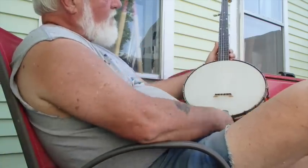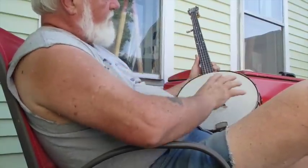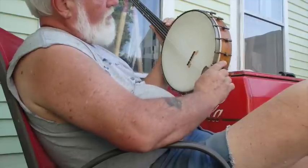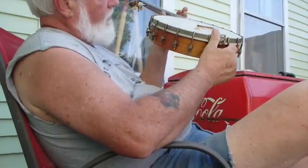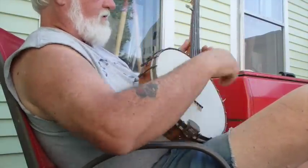You know what I just realized? This neck hasn't been played enough to get a stain on it. So somebody put a new head on here, but they never played it. So what does that tell me? I don't know.